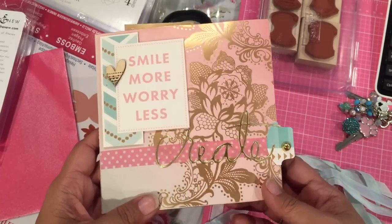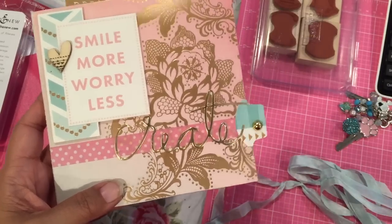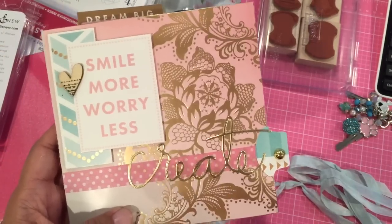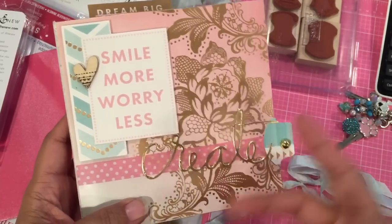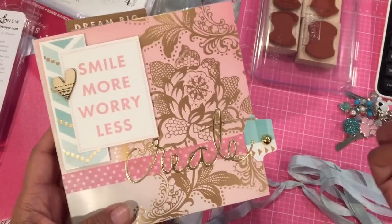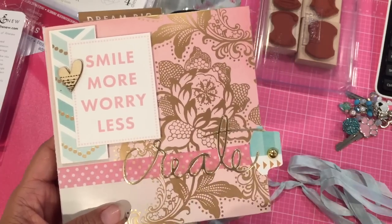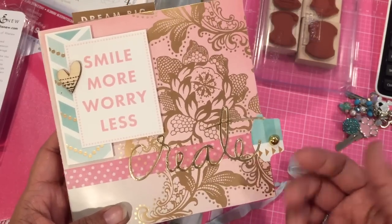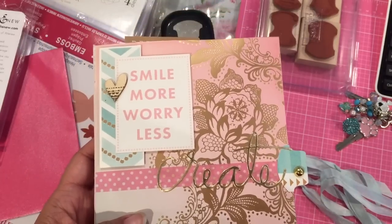That is my flip book share and I hope you enjoyed it. I actually like these better than pocket letters — I think these are a lot more fun to do. Plus you're using more of your stash, because anybody who has paper — and all of us crafters have paper and glue, and maybe some washi tape — can make these. As opposed to pocket letters where you had to go out and get all those little pocket things. This is faster to make too, same idea but using your stash and having fun creating. Anyway, that's my share for today, I'll talk to you guys soon, bye!